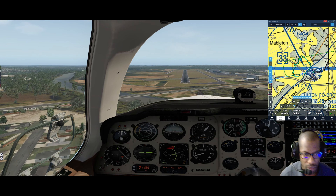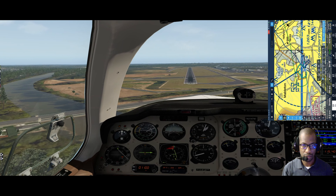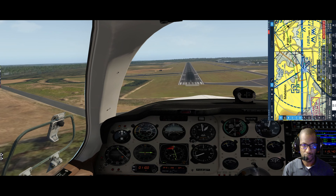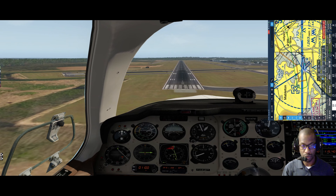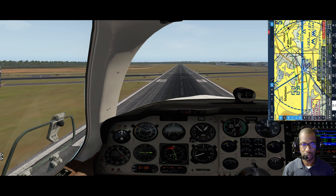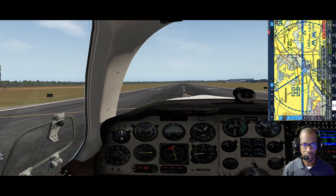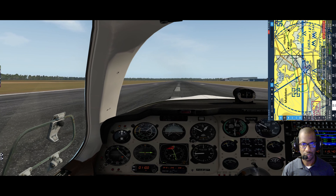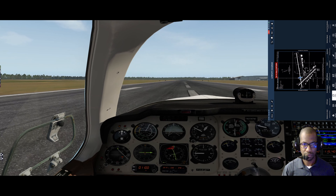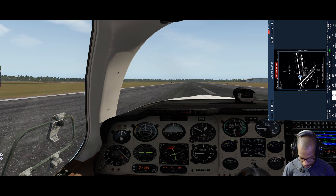Continuing down - as I get closer to the runway, start squeezing that power out a little bit and adding a little bit of nose-up trim. That helps with the pullback on the yoke in real life. Start easing it back, power to idle - and there we go. We are at Fulton County.